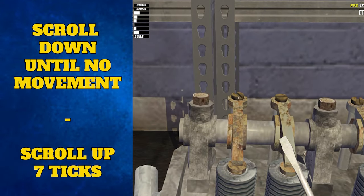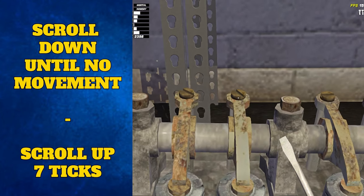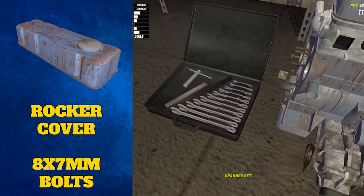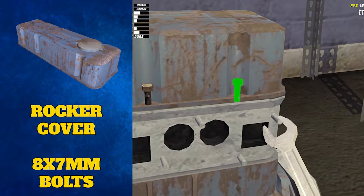To tune the rocker shaft easily, grab your screwdriver and scroll downwards on all of the screws until they stop moving. Then go back over each screw and scroll up seven turns — this will tune the rocker shaft perfectly. You can then place the rocker shaft cover on top of the rocker shaft and tighten with six different 7mm bolts.